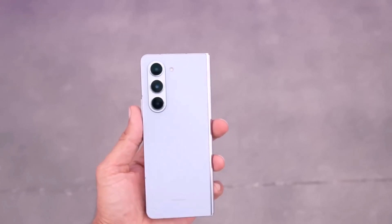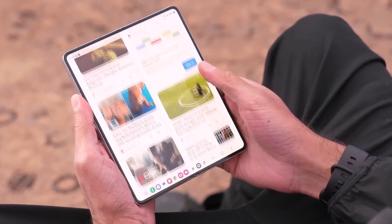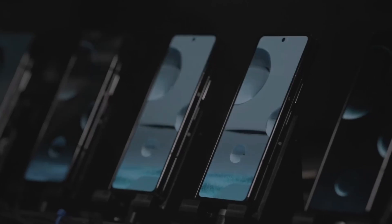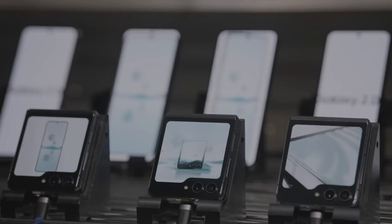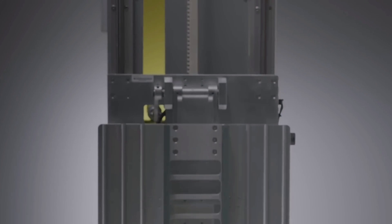Why is the Samsung Galaxy Z Fold 5 durable? There are a few things that typically factor into the durability of any phone. You have to think about what the phone is made of, the construction of the phone itself, and how resistant it is to water and dust. In the first and second cases, the Galaxy Z Fold 5 is a super premium phone, so it's made of aluminum that's quite resistant to drops and bumps.